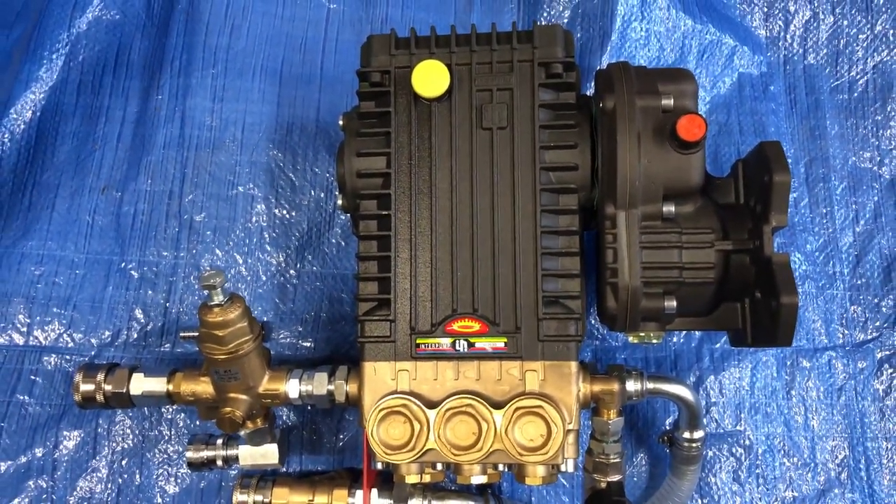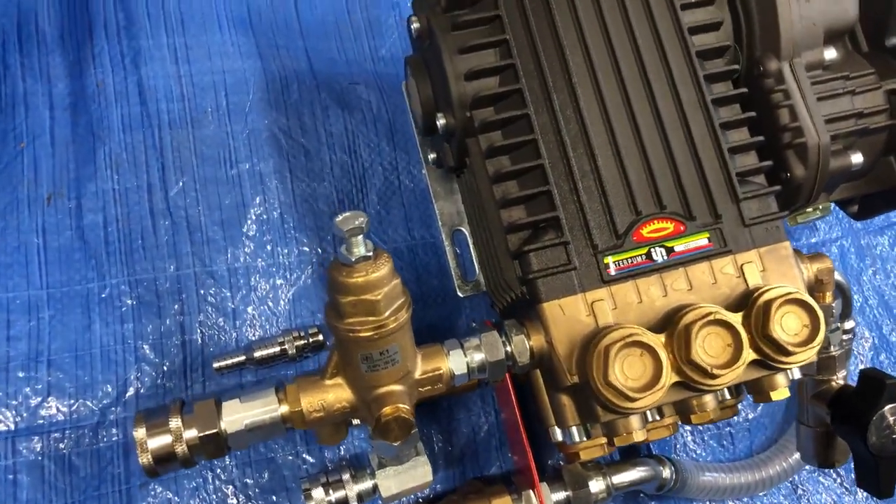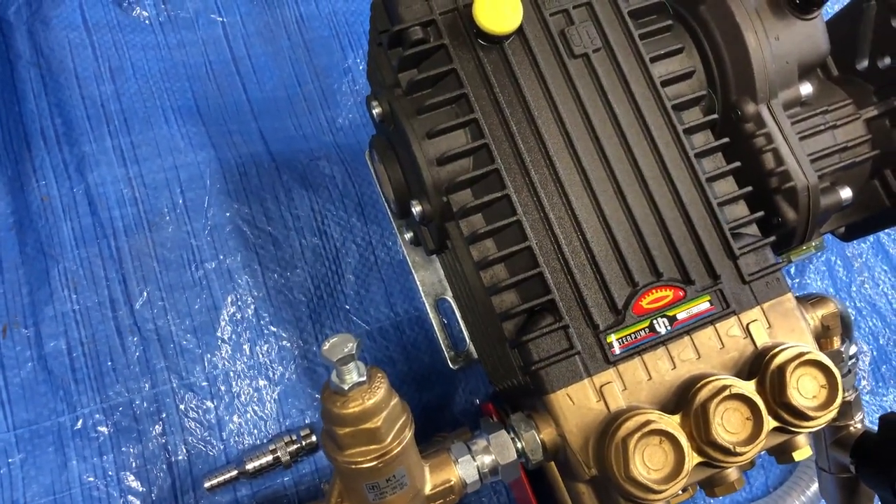And that's the Interpump W2030. Thank you very much — Q services, Q washers, eBay and YouTube. You can also get shockers to go onto the bottom just to support it.